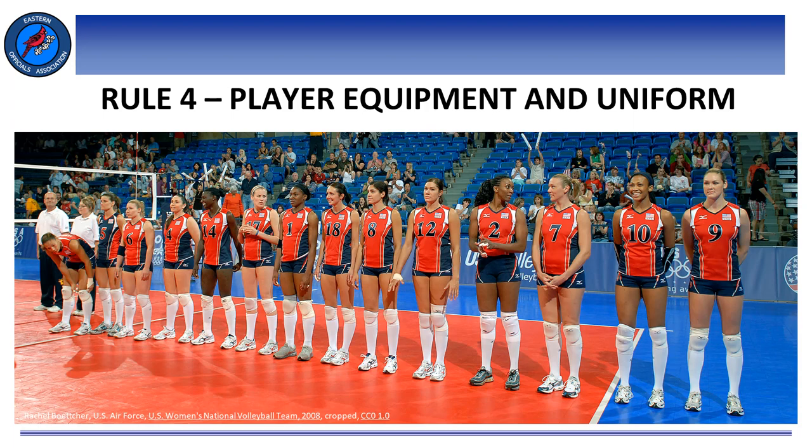Prior to the match, head coaches shall verify with the first referee that all their players are legal and wearing legal uniforms and equipment. This is typically done with a verbal yes when asked by the first referee during the captain's meeting, which takes place about 20 minutes before match time. However, we need to be looking at players, their uniforms, and any additional equipment they might be wearing for legality the moment we walk into the gym. By doing so, we can address any questions about uniform equipment and accessories to a player's coach, allowing them ample time to make corrections.